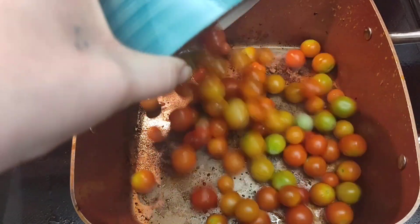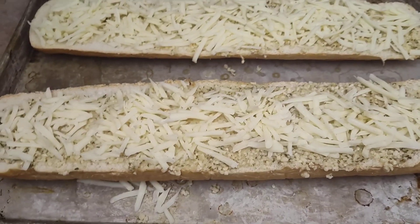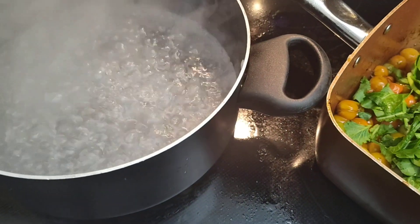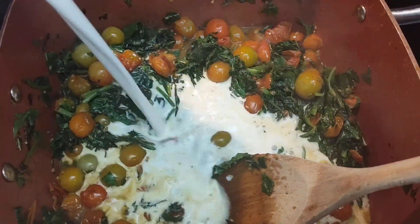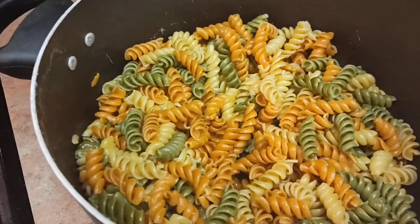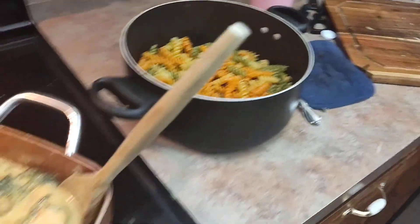Now that all my chicken is cooked, I turned this down to low and I'm going to cook all of my tomatoes until they all burst open. These have garlic, butter, parsley, and mozzarella on them — I'm going to put them in the oven and air fry them. Now I'm going to add in all the spinach, then add the pasta to the boiling water. Once cooked down, I'm going to add in about two cups of half and half. Now that it's at a simmer, I'm going to add in my parmesan. Once my sauce thickened, I added my chicken back in and we put some butter in the noodles so they wouldn't stick together. And dinner's done.